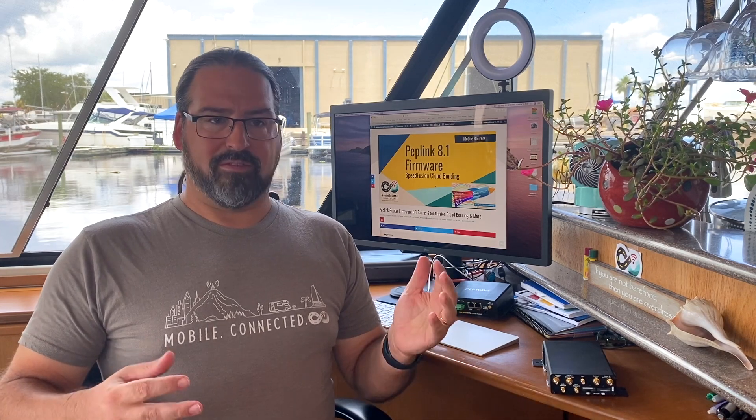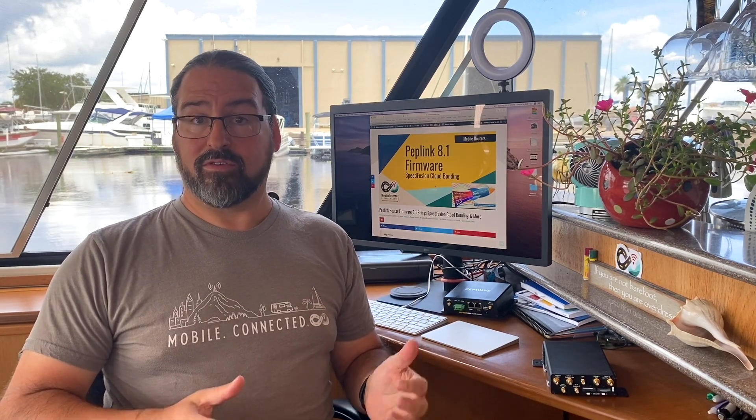PepLink's Speedfusion technology is what they use for bonding multiple connections together. You take your two cellular connections, maybe something tethered via USB and something coming in over Ethernet, and actually use them all at once. This bonding technology creates a VPN over each of those connections, and then a bonding server somewhere on the internet takes those separate connections, combines them back together, and you're out on the internet combining the speed and, most importantly, the reliability of all the different connections. Speedfusion is pretty cool stuff.